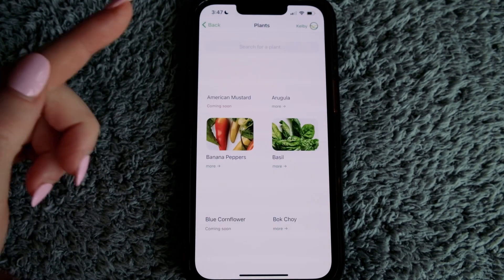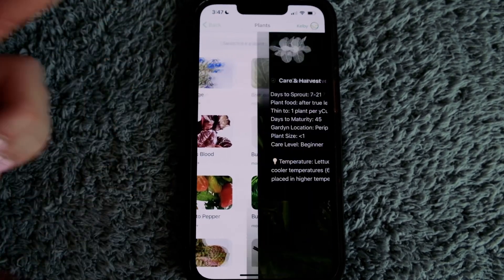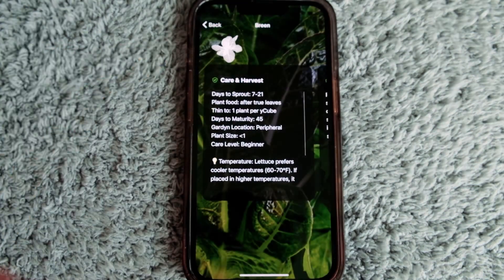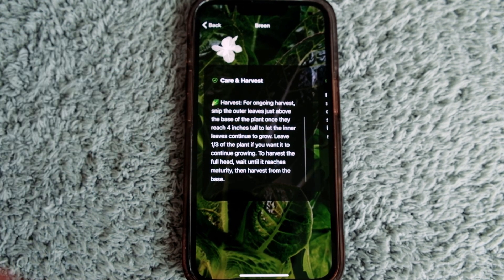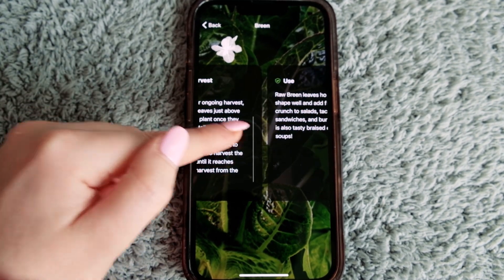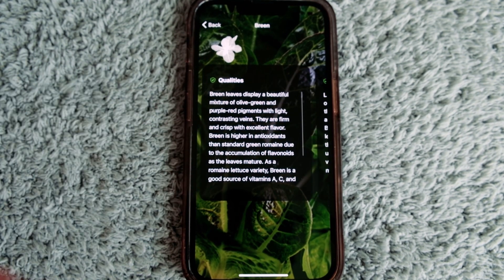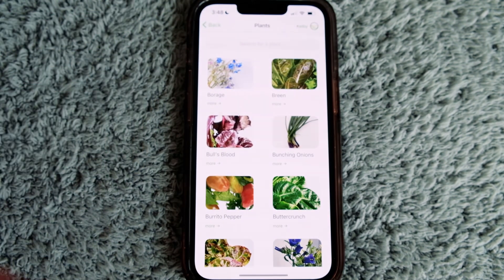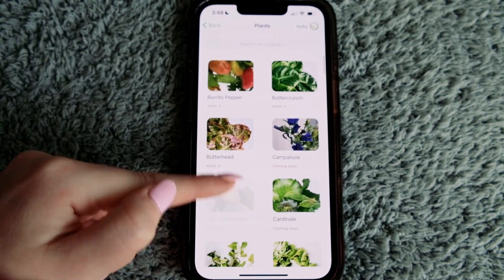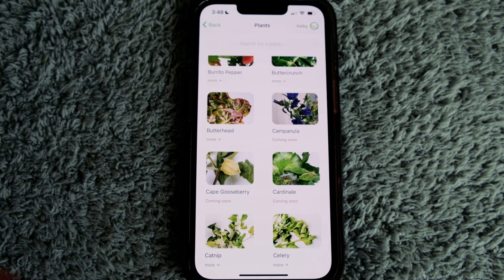You can also just scroll through if you're interested in any plant. For example, Breen — if you've never grown it before, you can read about temperature, pruning, and harvesting. It tells you to leave a third of the plant, how to use it and what to add it to, plus qualities and origin. The app has these details for all your plants. It also shows plants that are coming soon — if you see that red 'coming soon' label, you cannot order it yet, but it is coming.